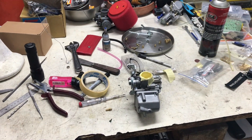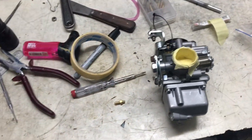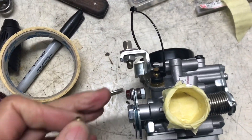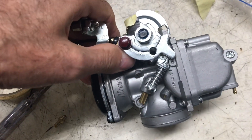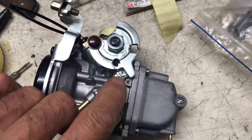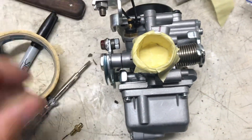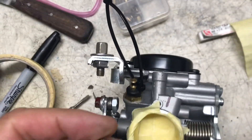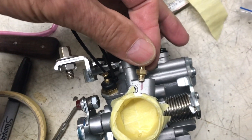This CV carburetor is giving me some troubles. I've got the idle screw all the way off and you can see it's not even hitting the stop — that's all the way and it's still a bit higher, so it's sucking air all around the butterfly. I'll show you that in a bit.